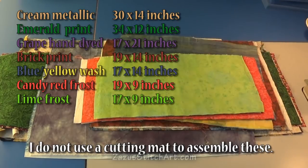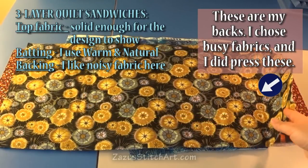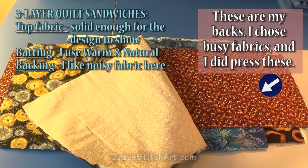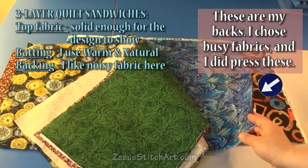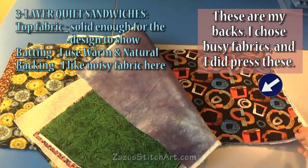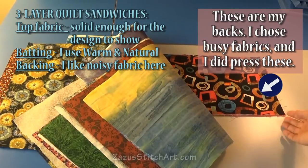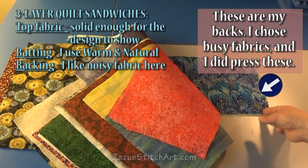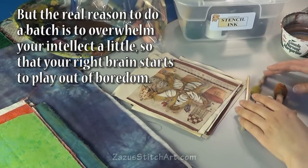I rarely ever made four or five all the same unless you could see something was doing really well. So I'm going to be working through this pile and today we're going to get through stenciling, I believe, and there's no rhyme or reason to this. If I were actually going to make specific product out of this I would pay attention to the sizing more, but mainly what I'm doing is just doing sizes that I think may come in handy when I want to make something quickly down the road and I'll have these to pick from.